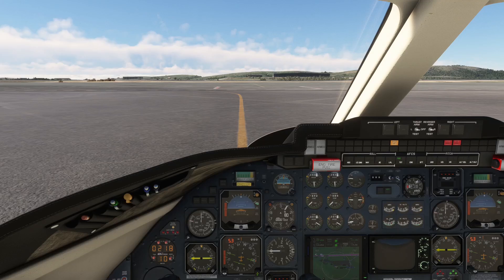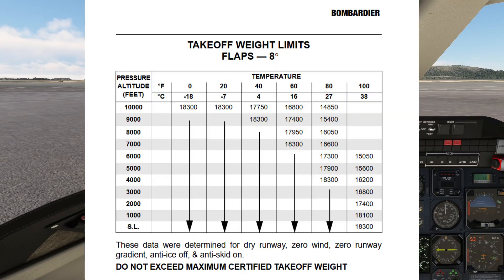Welcome back! The aircraft is ready and we can now start computing our takeoff data. We will first check what our max takeoff weight is using field elevation and temperature. For a flaps 8-degree takeoff, a pressure altitude of 110 feet for the departure airport and an ambient temperature of 3 degrees Celsius, our max takeoff weight is 18,300 pounds, as seen here.